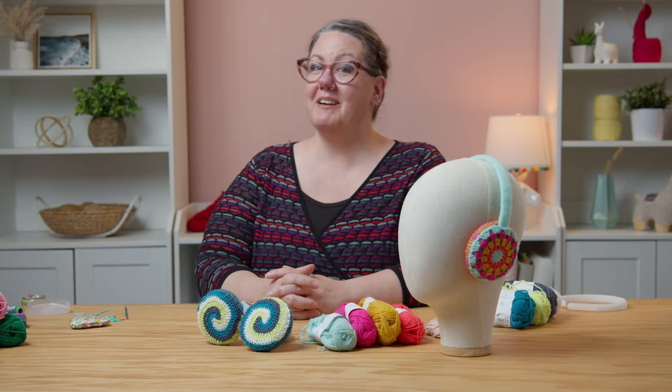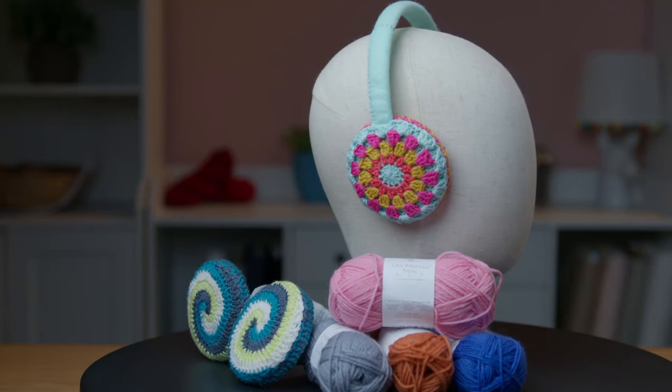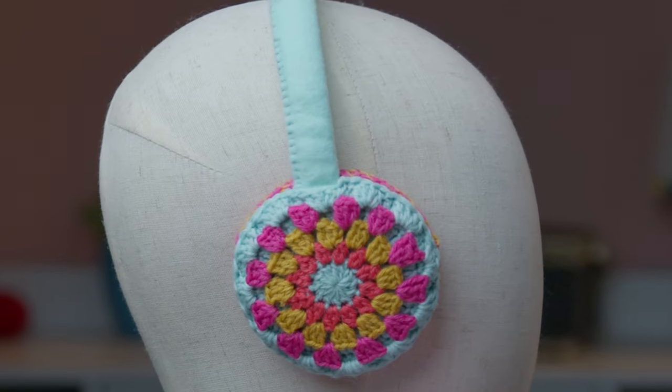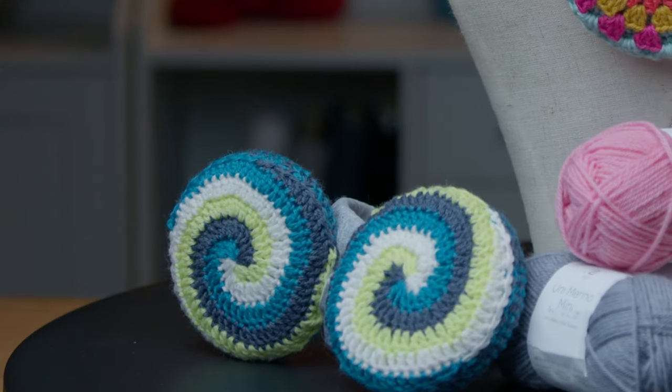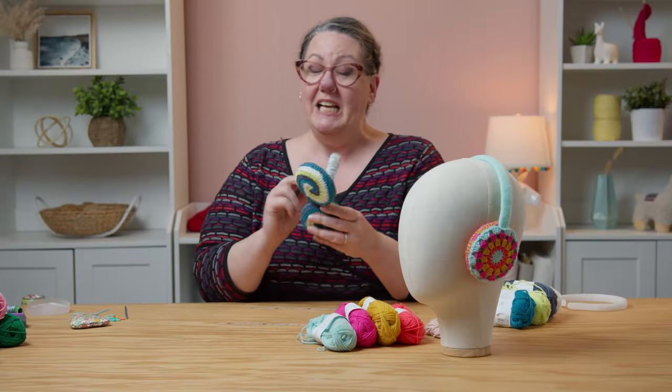Hi, I'm Sarah Delaney with One Big Happy Yarn Company and today we are making earmuffs! I'm so excited about this project. I have been wanting to make these for like a decade. This is like a dream project for me, so I'm super excited to share this with you and see all the earmuffs that you're going to make. Look at these things — they're so great and squishy and comfy and I love them so much! You're going to love them too.